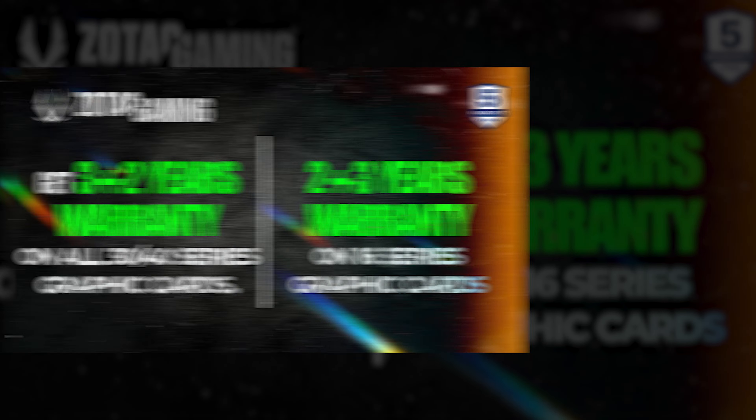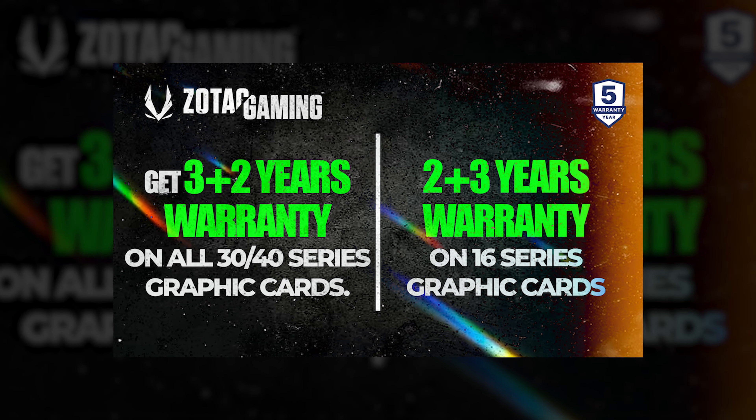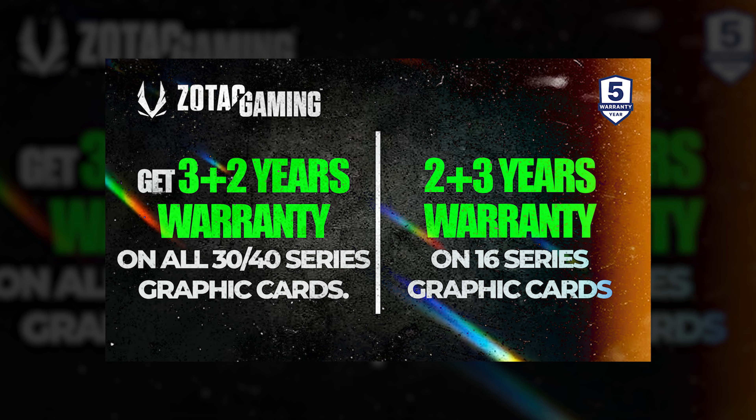The amount of warranty given to a graphic card is around 2-3 years, but the Zotac gaming card gives an extra 2-3 years of warranty upon registration of the card on their website.